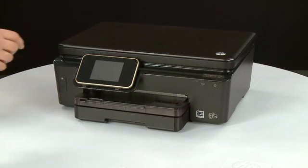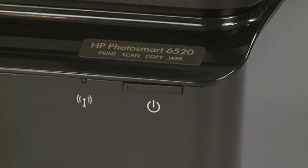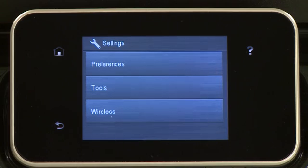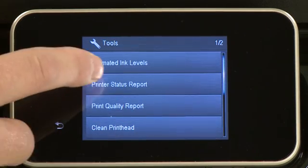Press the Power button to turn the printer on. On the printer's control panel, touch the Settings icon — this icon looks like a small wrench. Touch Tools, then touch Printer Status Report.